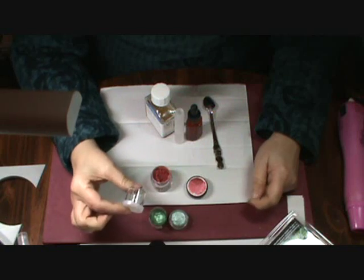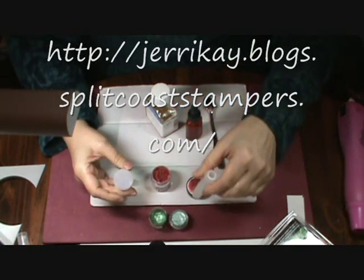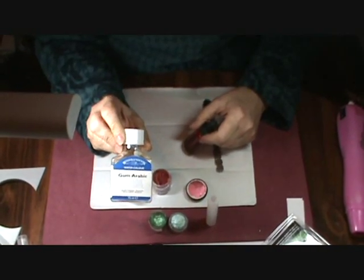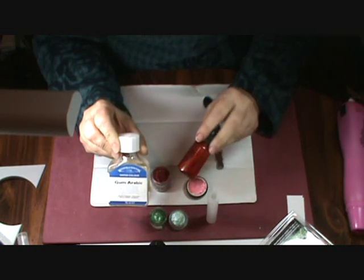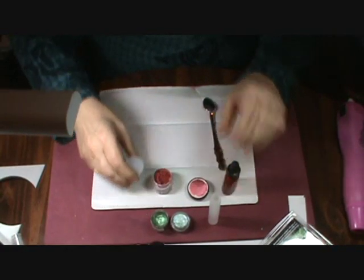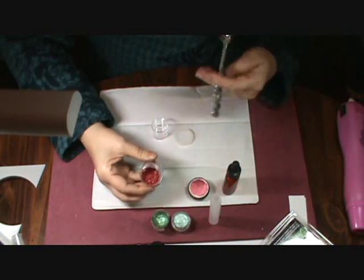I also purchased these small plastic tubs at the craft store and I mix them in these as well. I'll give you the information on where I got this idea from. To get started, you'll need a container to mix your paint into, water, and some gum arabic. You can use the powder; I happen to have the liquid, so that's what I'm using — I have it in a bottle with an eyedropper.